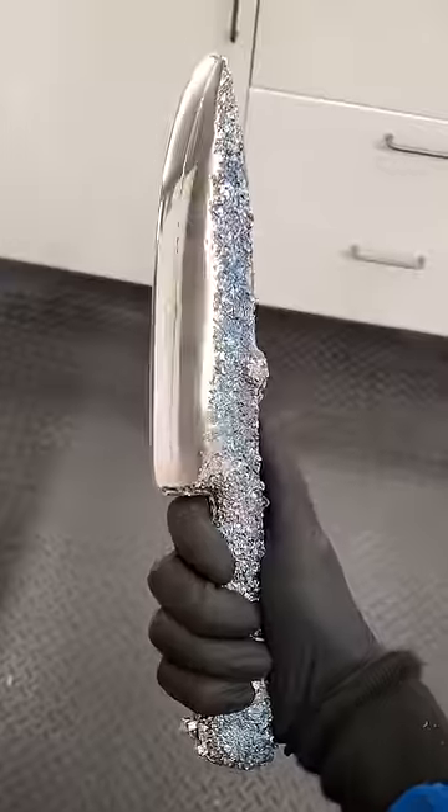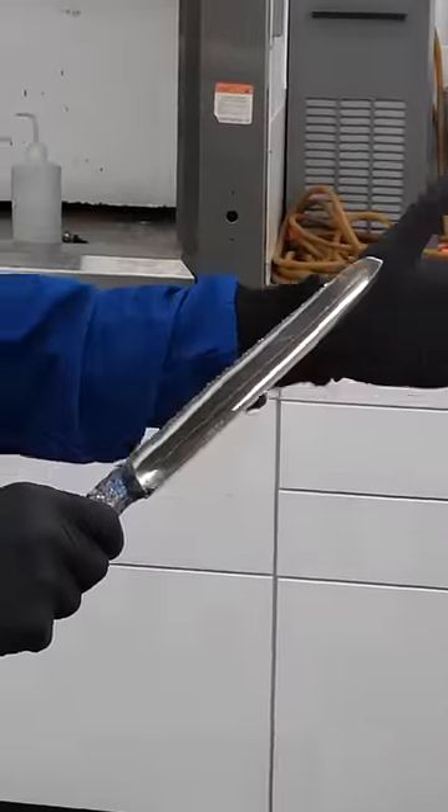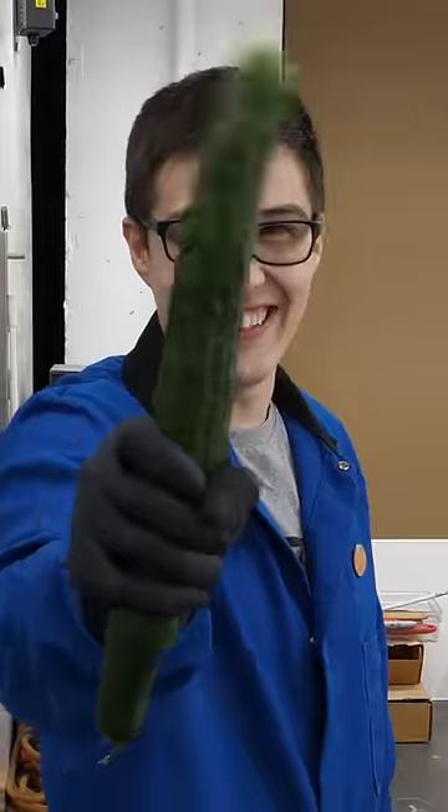Now we're going to see if this amazing knife is able to cut stuff. We got a cucumber, a tomato.